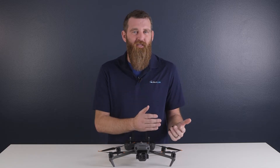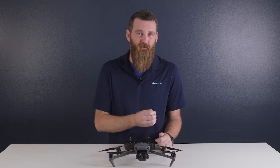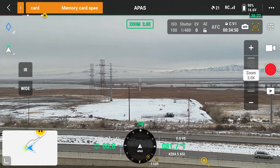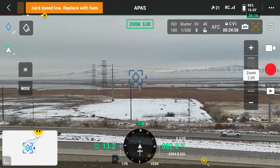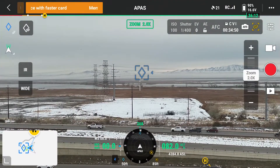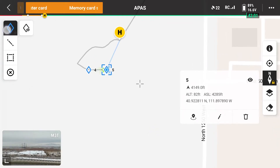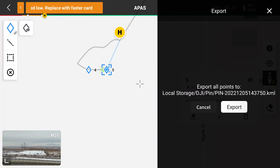It's still a welcome addition for users that need to accurately store coordinates from their flights. Just fly the drone over the location you want marked, then hit the pin drop button on the upper left of the display. As you move away, you can see that the pin is overlaid at that location on the flight screen. That point also shows up on the map display as well. Plus, this data and all the other points you drop can easily be exported into a KML file that can be read by other maps and software applications.